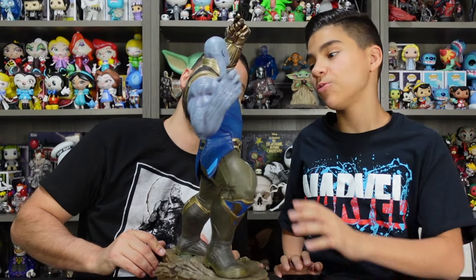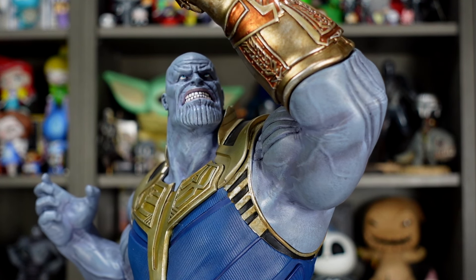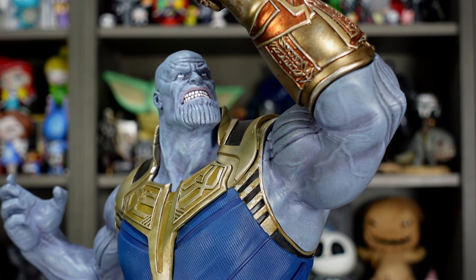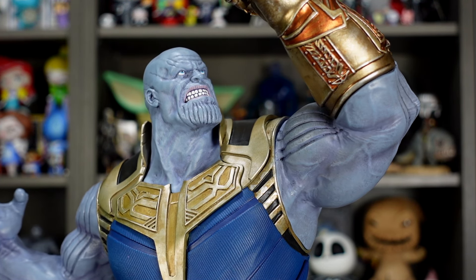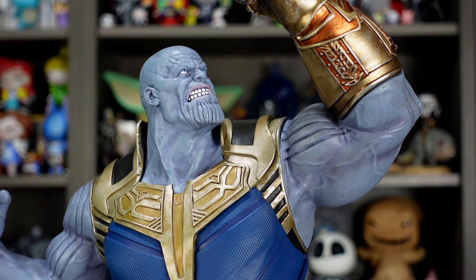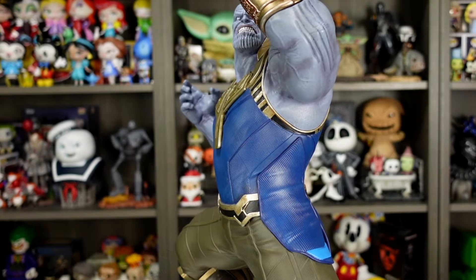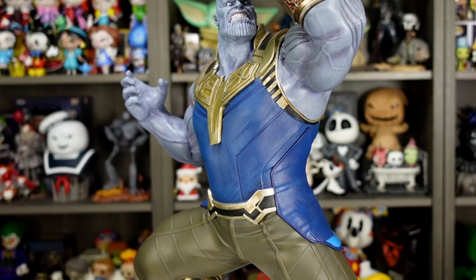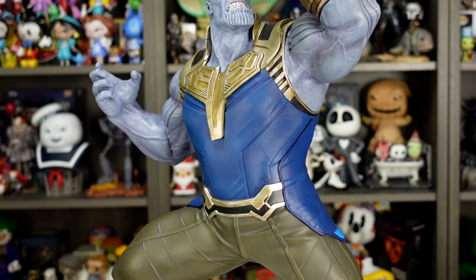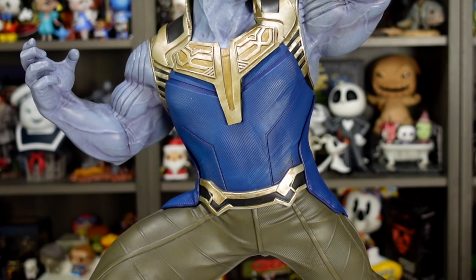Moving on to the torso and his suit — he has really nice details in the armor around his neck, and there's a gold they use for some of the crevices. They also use black to add accent and depth, and I especially like how it goes all the way around to his back. The metallic panels along the neckline look pretty cool — it really has that thick metallic look. As you move down into the fabric parts, there's really nice line work in the textured fabric with a couple different shades of blue, some textured and some flat areas.